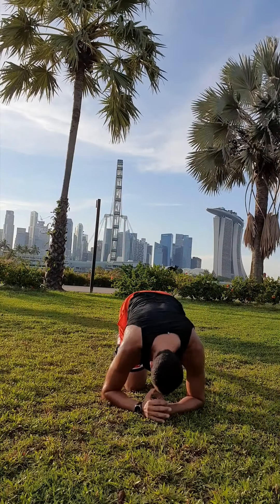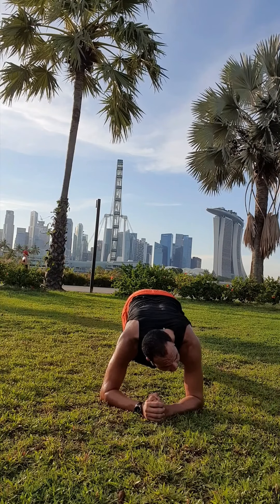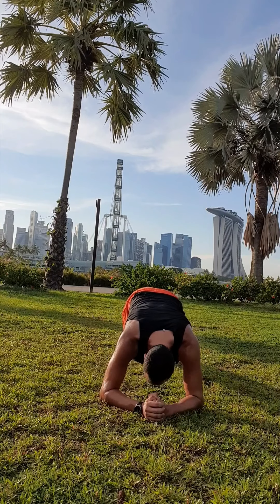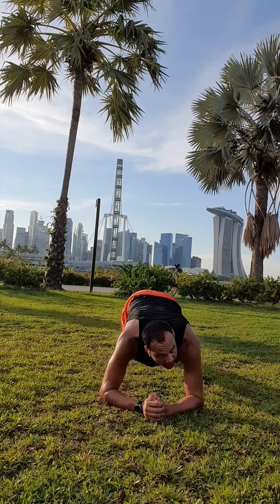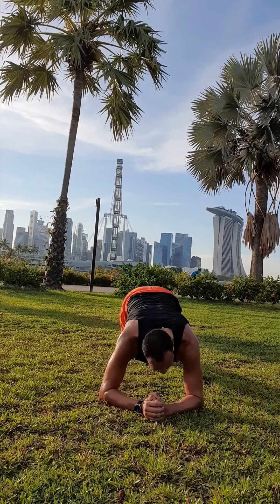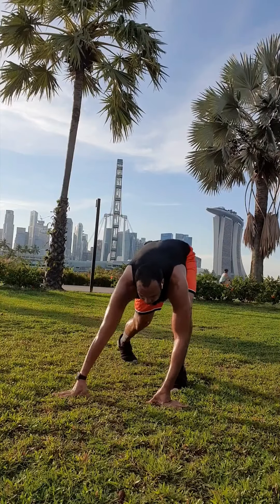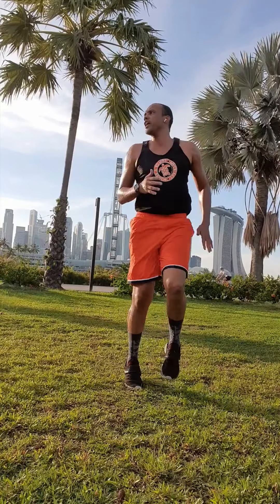Good job, guys. Almost there. Last set — last set of high knees. We're going to go 25 seconds on this one. Come on, let's go — sprint! 25-second sprint. Come on, 25 seconds, get up those knees.